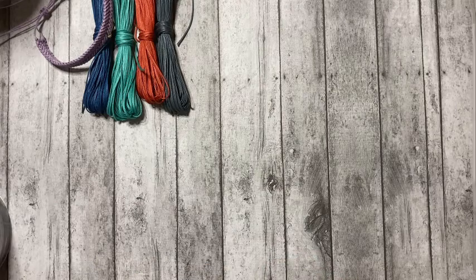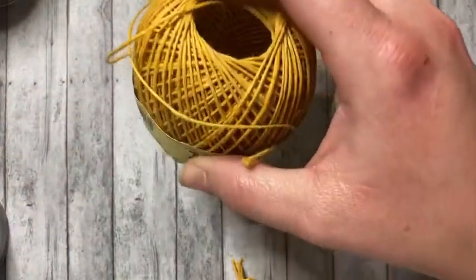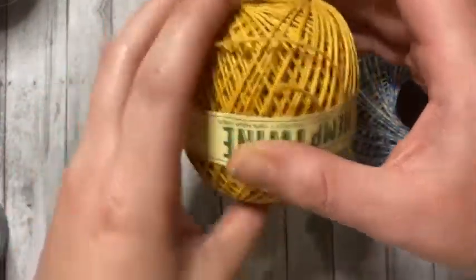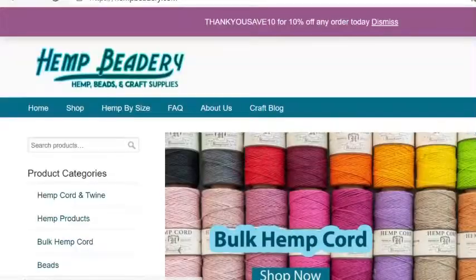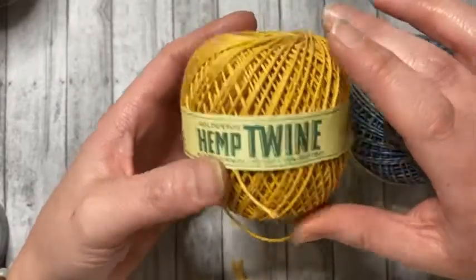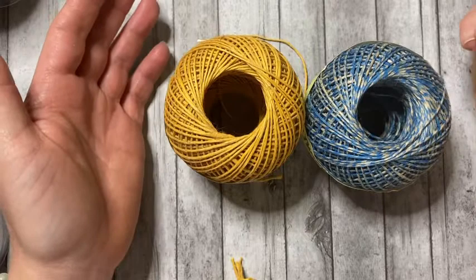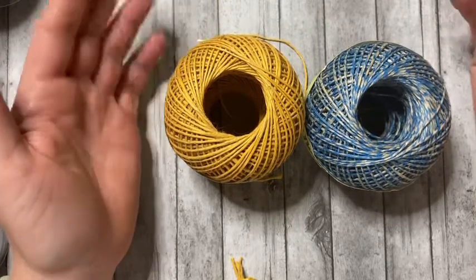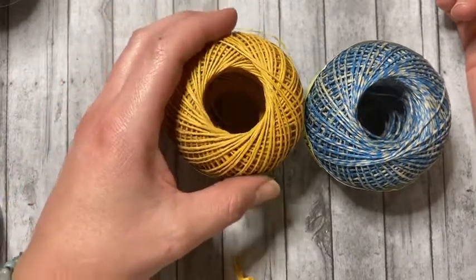Next, we're going to talk about hemp. The style hemp I'm featuring in this video is a one millimeter cord. I like to purchase my hemp from hempbeatery.com — they are based out of Colorado, so supporting U.S. businesses is always a bonus. Hemp cord is pretty inexpensive, which is great for beginners because you can use as much as you want and practice without feeling like you're wasting cord. There are also many different thicknesses available, which is a bonus.